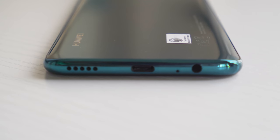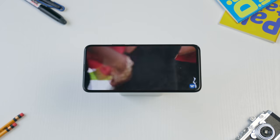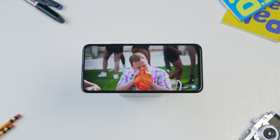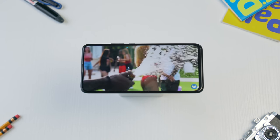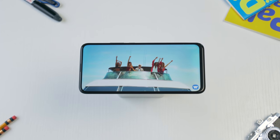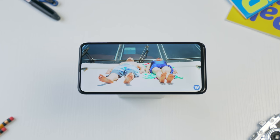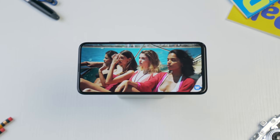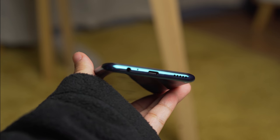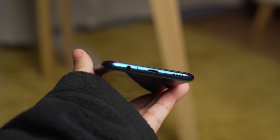Since we're talking media consumption, we definitely have to give those speakers a listen as well. And to be frank, they aren't that good. Volume seriously needs an improvement. For a larger device, the sound that comes from its speaker makes it feel small. To be fair, soundstage does sound good for a single downward firing speaker, but what's the point when it doesn't get loud enough? And when you max out the volume at 100%, you do hear some sort of distortion as well. Luckily, you still get a headphone jack here, and Bluetooth is still a thing. So if you're planning to turn this thing into your media consumption machine, make sure you've got your audio coming from a headset.